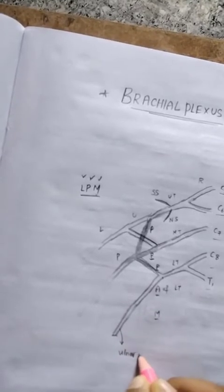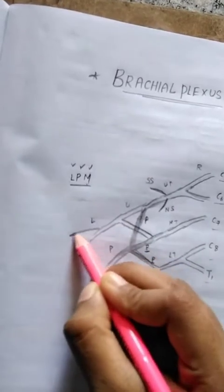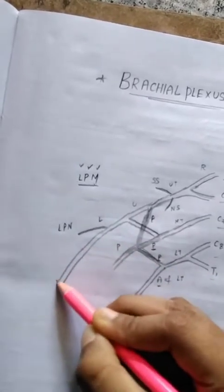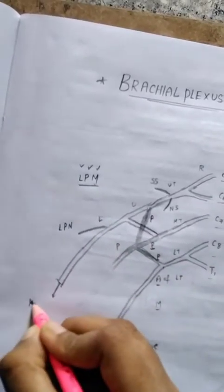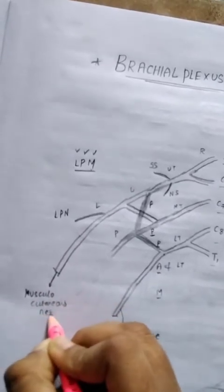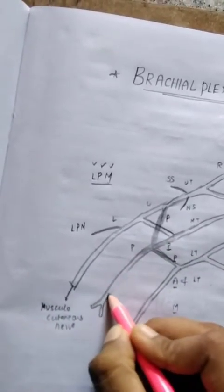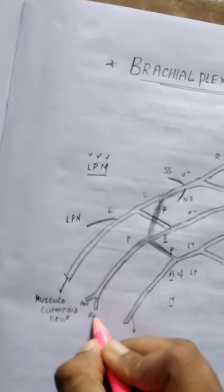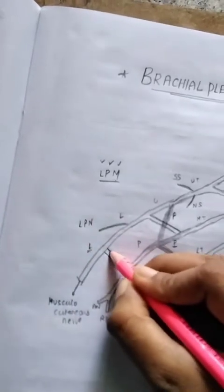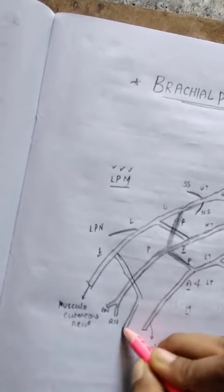From the lateral cord, we get the lateral pectoral nerve as a branch. The lateral cord continues as the musculocutaneous nerve. The posterior cord gives two nerves: the axillary nerve and the radial nerve.